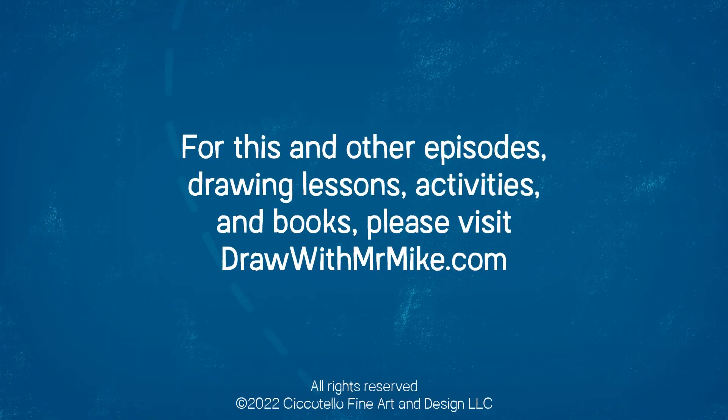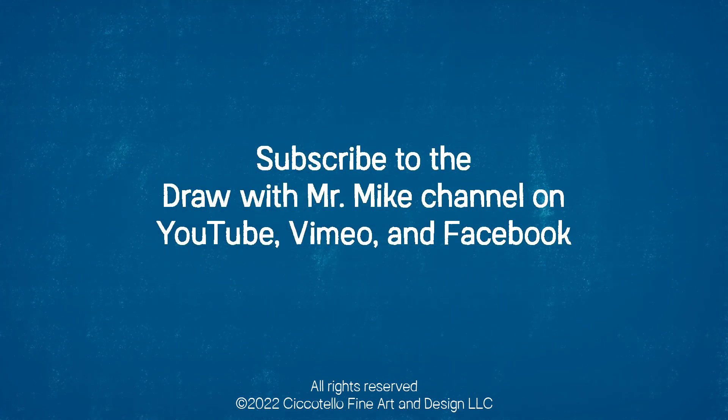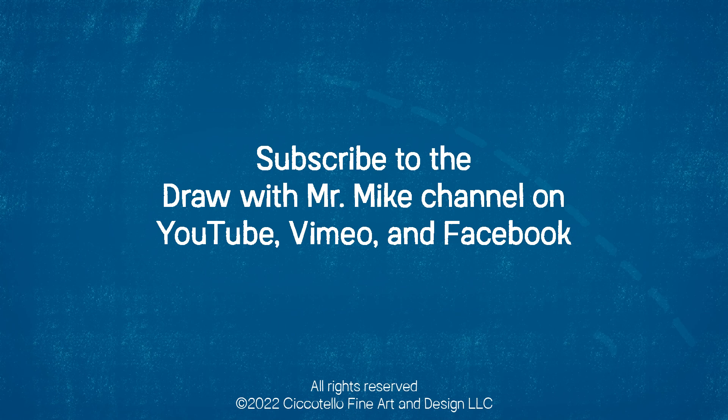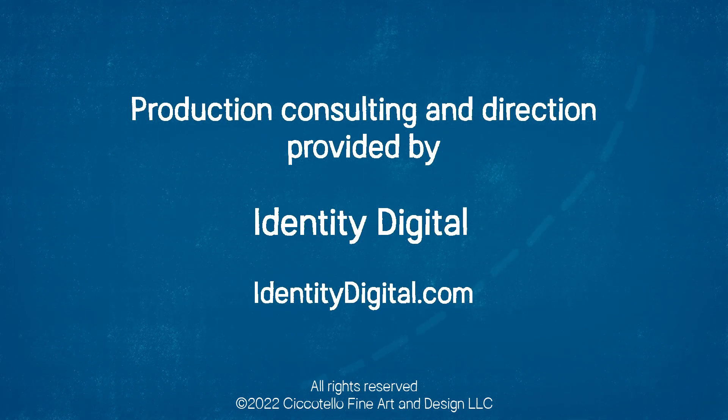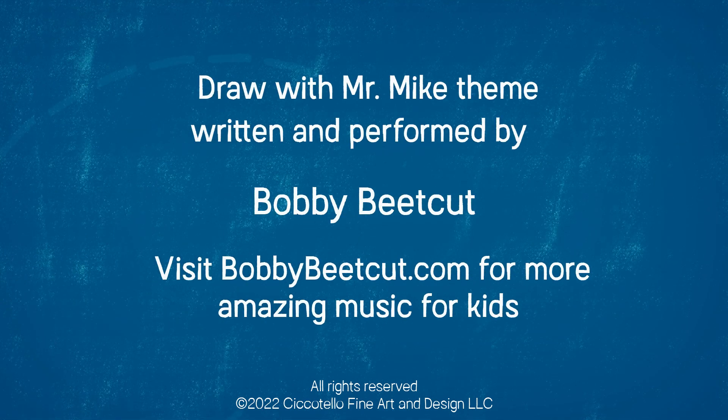For this and other episodes, drawing lessons, activities, and books, please visit drawwithmrmike.com. And don't forget to subscribe to the Draw With Mr. Mike channel on YouTube, Vimeo, and Facebook. Draw with Mr. Mike — let's draw with Mr. Mike. D-R-A-W with M-R-M-I-K-E.